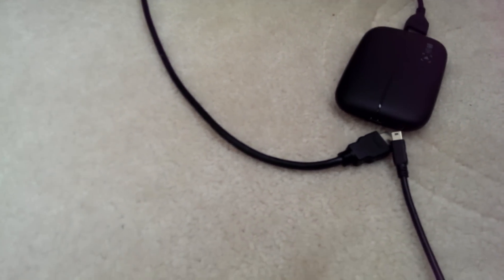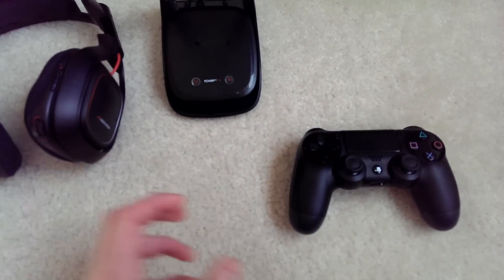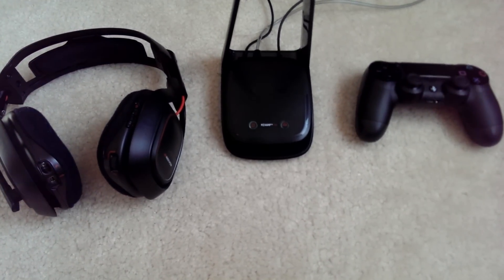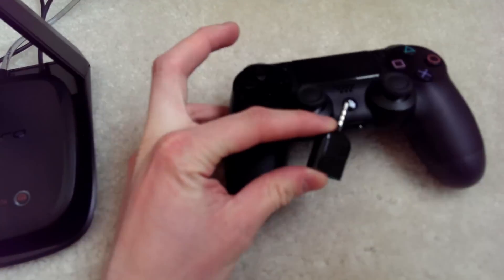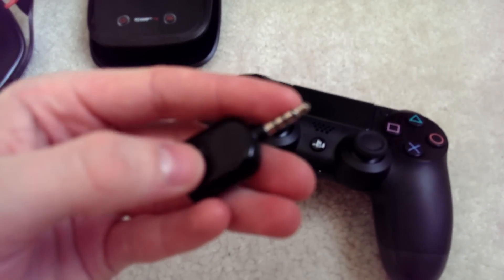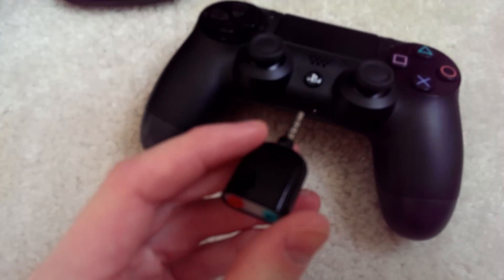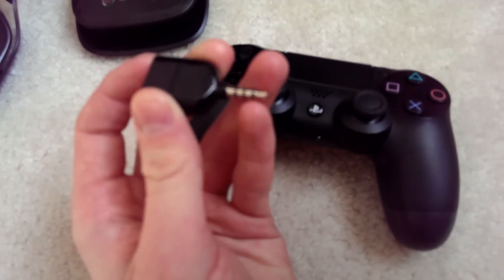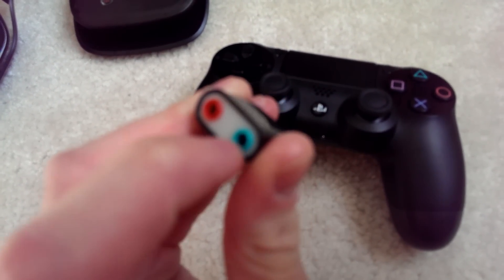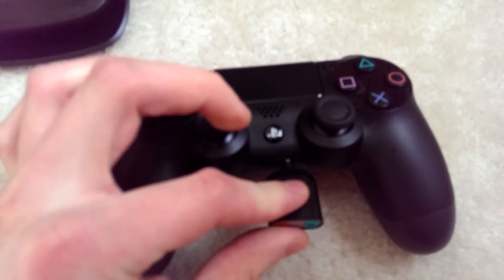There's an aux port right there and that's going to be essential for recording your audio on your PS4. Next you're going to need a few cables. I recommend going to Radio Shack because they'll have most of them. The first thing you're going to need is a CTIA Y cable, which goes into your PS4 controller. CTIA means it needs to have three black stripes — make sure it has three. It will have an input and then a red or pink output and a green output. That goes right into your PS4 controller.